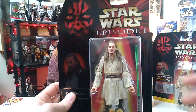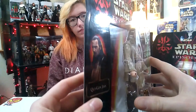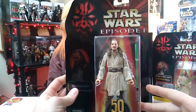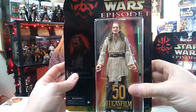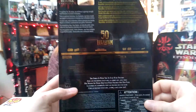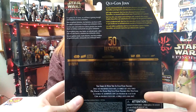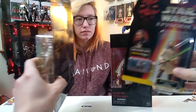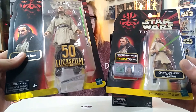They technically did this for Obi-Wan and Darth Maul a couple years ago with a nice shiny holographic retro card back style, which I'm still kind of bummed out I didn't get my hands on when they came out — I just kept passing on them. The back is definitely plain, not a lot going on. I was going to compare it to the actual Episode One card back.